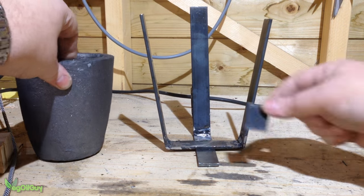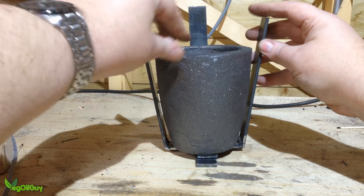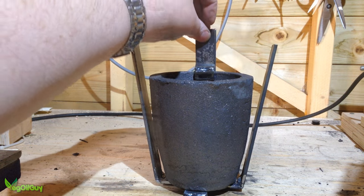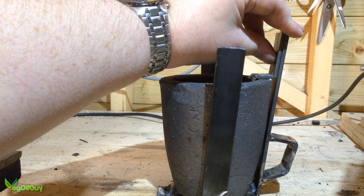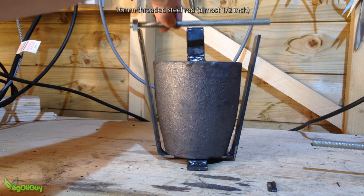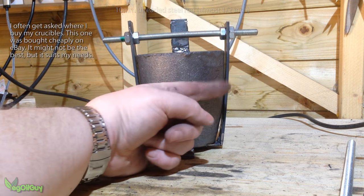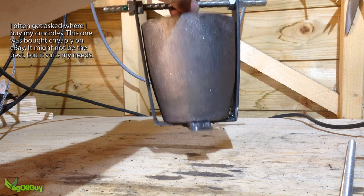I doubled up the steel at the bottom to make a level surface for the crucible to stand on. I needed something for the cradle to pivot and swing from and I already had this threaded rod to handle. After a couple of holes drilled in, four nuts squeezed the steel sides in just slightly and gripped things nicely.